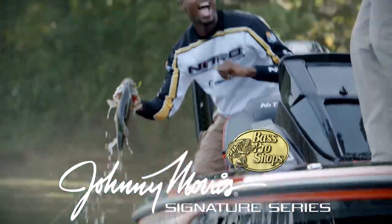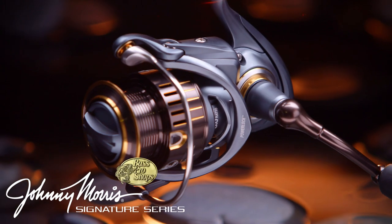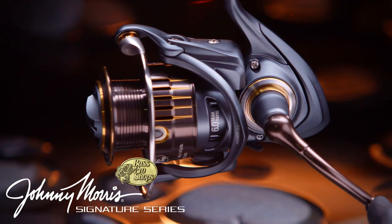Fish the same reel that pros fish. The Bass Pro Shop's Johnny Morris Signature Series Spinning Reel.